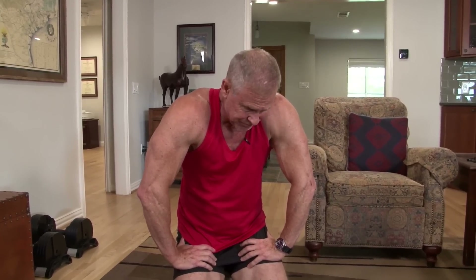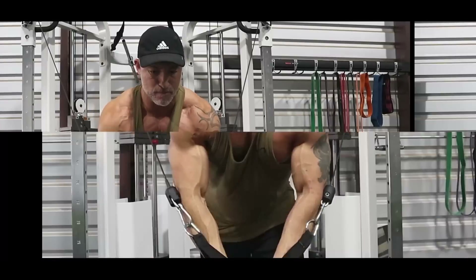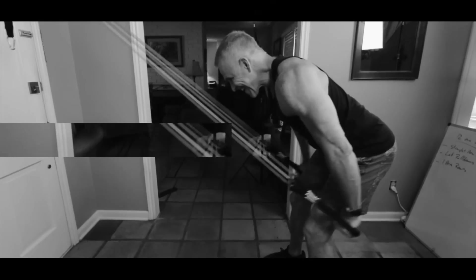Whoo! I can see three minutes on the clock. That's the end of one circuit. Hey, Mark McKillia with Live Anabolic, and I've got a really tough workout for you all today.